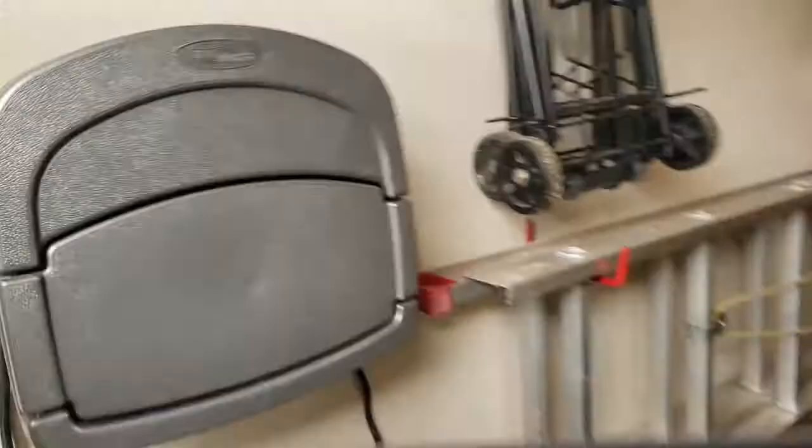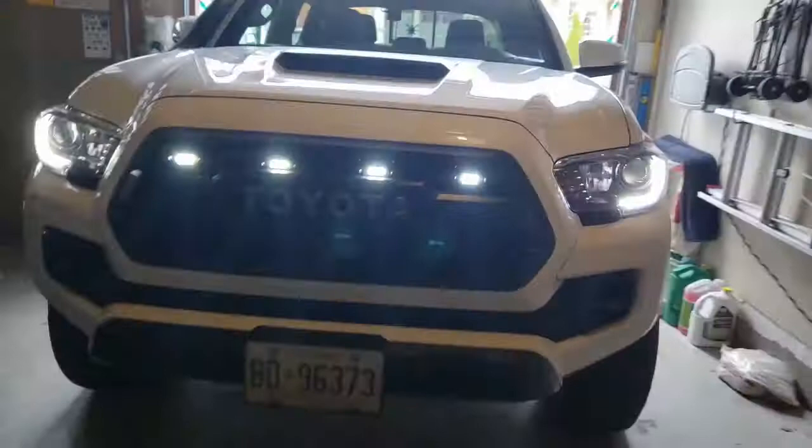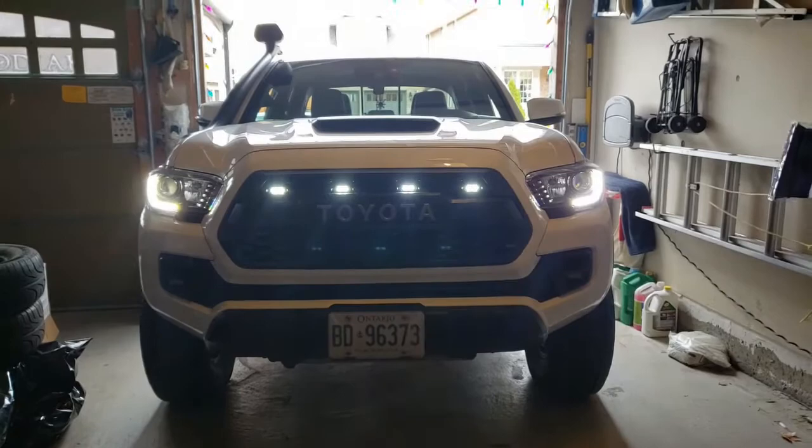Just make sure we are in the off position. So there you have it — we have the four LED lights on along with the daytime running lights, the DRLs. I think she looks good.